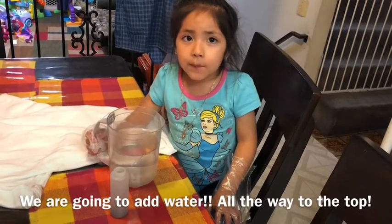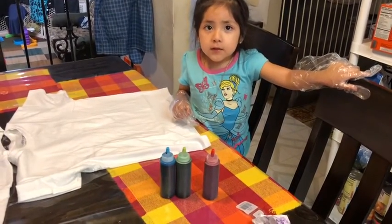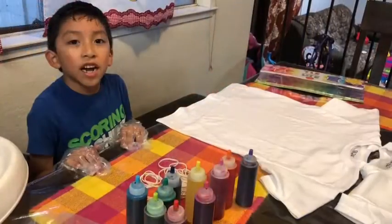We're going to prepare the paint. We are adding some water in the pot. Now, with our colors all mixed, we can keep going and start dyeing our shirts.